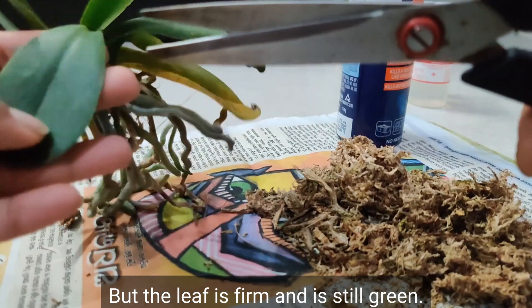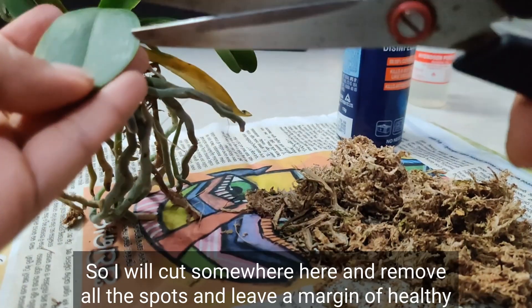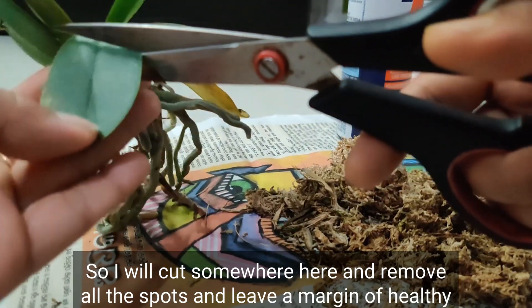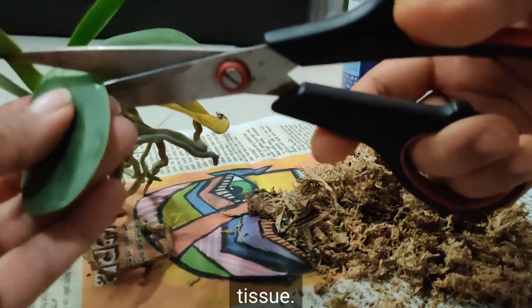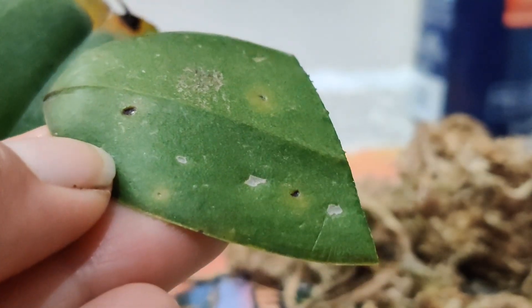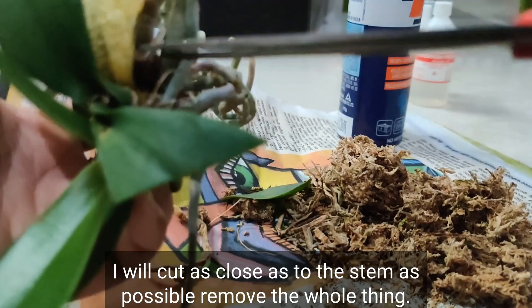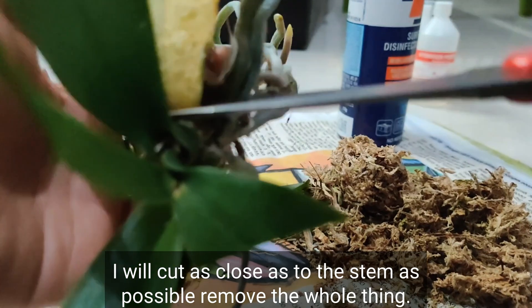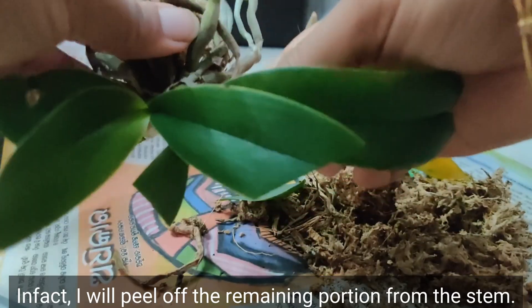Next is this leaf — it has many scattered spots but the leaf is firm and still green. I will try to salvage at least a little portion of the leaf, cutting somewhere here, removing all the spots, and leaving a margin of healthy tissue so only a tiny bit of leaf remains. Next is this yellow leaf. I will cut as close to the stem as possible and remove the whole thing. In fact, I will peel off the remaining portion from the stem.